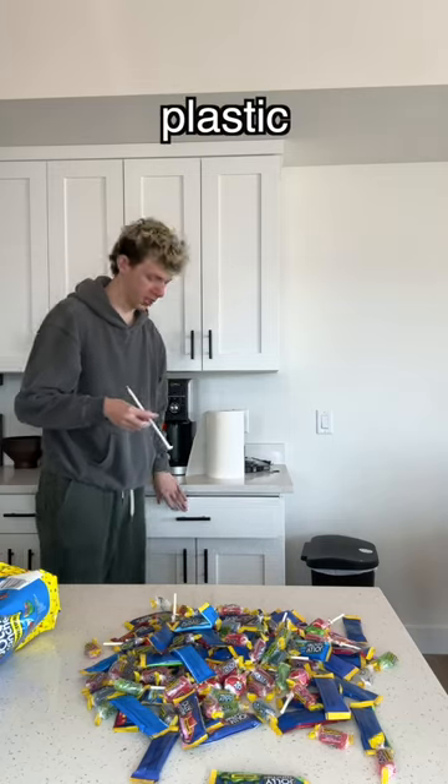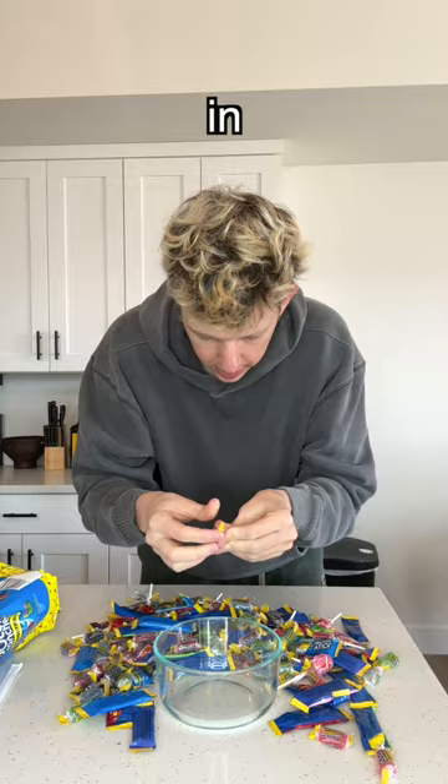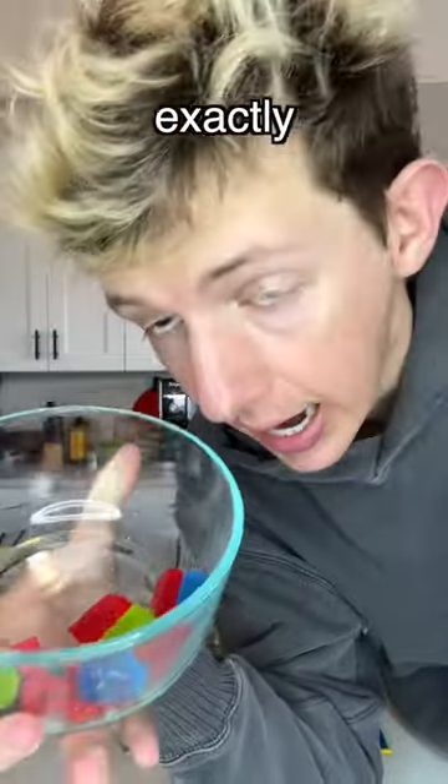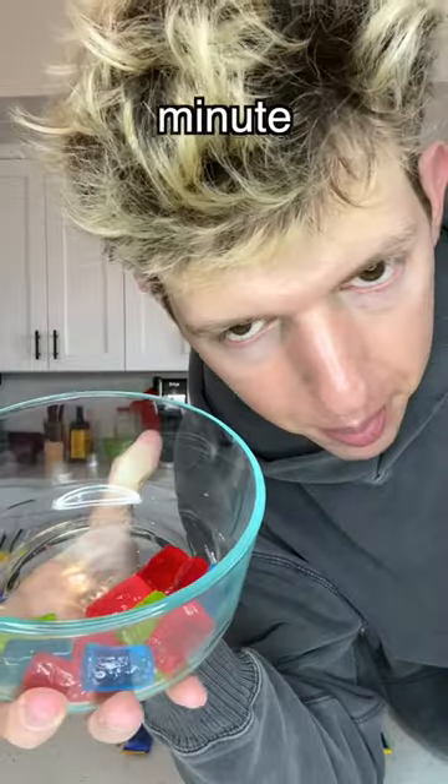I think I only have a plastic straw. Let's put some Jolly Ranchers in this bowl. I'm gonna heat these up for a minute — I couldn't find a video saying exactly how long to melt them, so I'm hoping a minute will be fine.